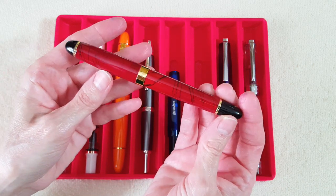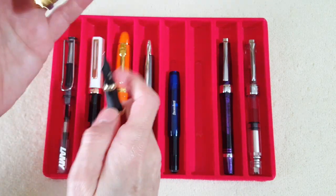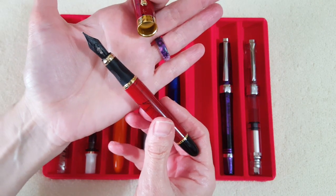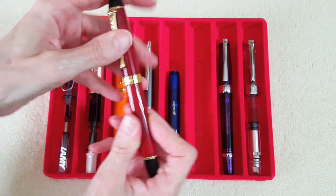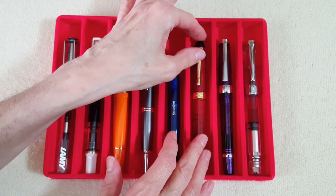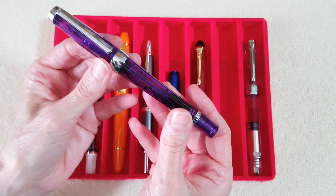Next is a Jinhao X450 in a red swirl or red marble finish — I can't quite remember what they call it. I have a medium black Goulet nib on it, and I'm giving that a try with an ink I'm not sure will cooperate, but we'll find out.